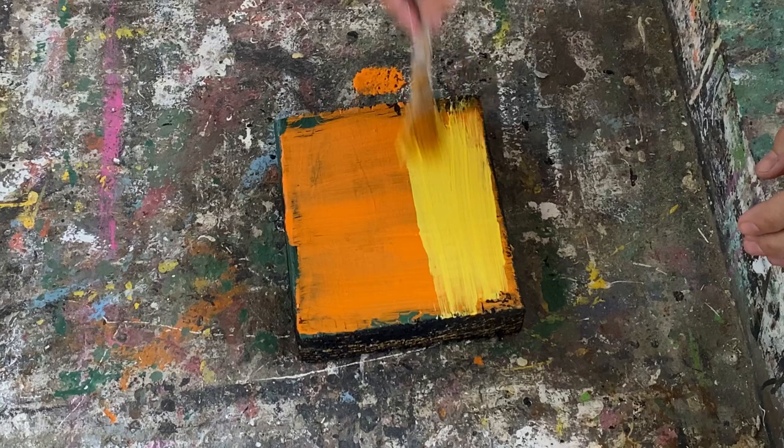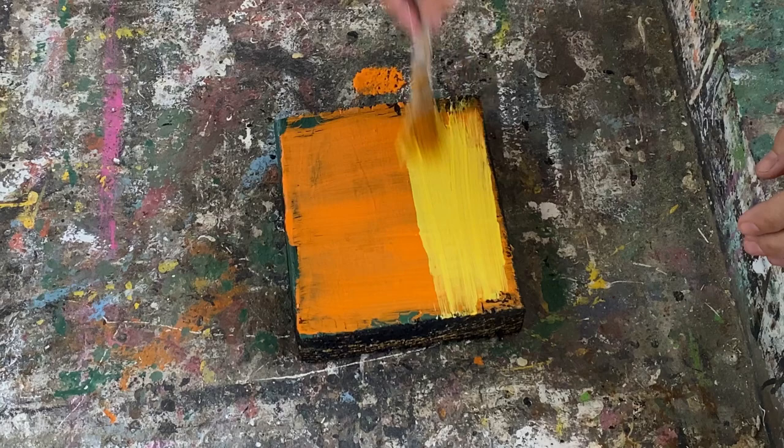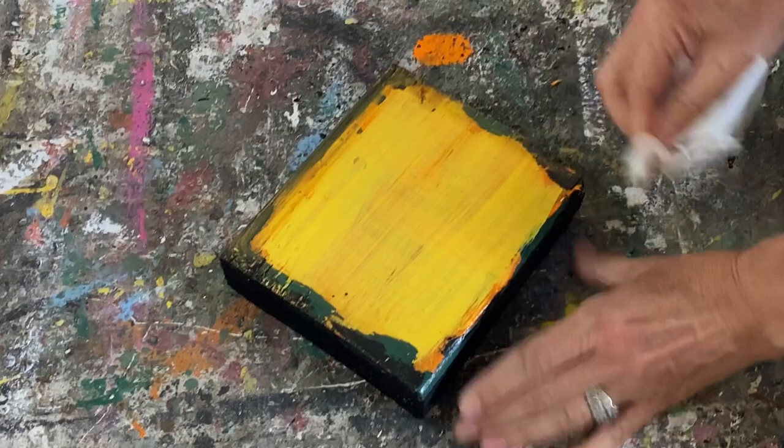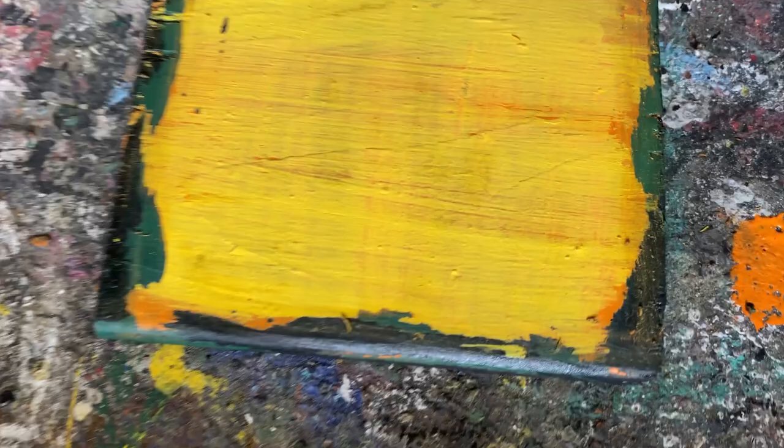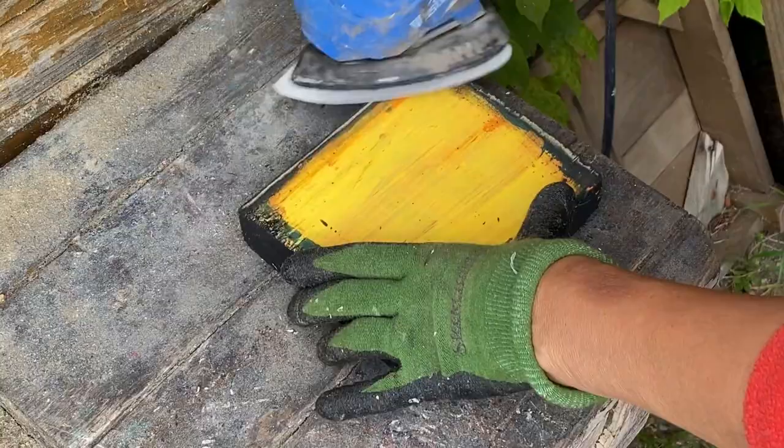I'm going to put on some yellow chalk paint right to the edge. Now I'm taking a piece of paper towel and rubbing all along the edge where I put the Vaseline. As you rub it off you'll see all the different layers of color start to peek through and it gives a fantastic finish. You can see the black peeking through, and the green and the orange — I think it looks fantastic and gives me fall vibes.